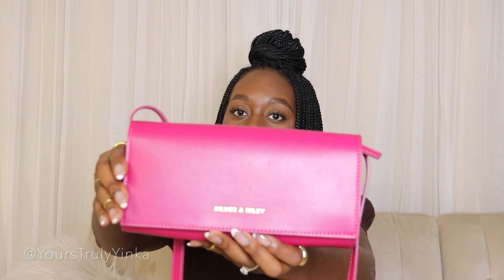So here we have the Durban Convertible Crossbody Bag in this beautiful fuchsia color. It has a crossbody strap at the top, the logo that says Silver & Riley on the front. And when you open it, you have a magnetic snap button.